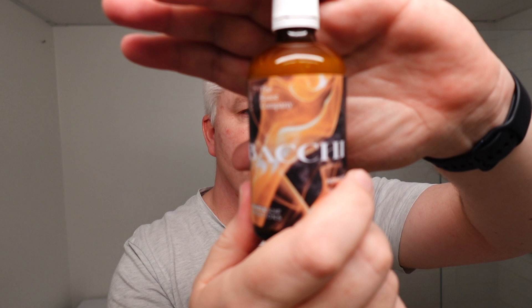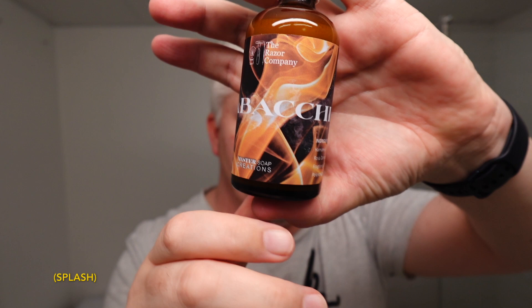I'll do the face washing here, and then I'm looking forward to the splash, to see if that's a little more tobacco forward. Because I don't get much in the soap, and a lot of people say you get the true scent in the splash — that you shouldn't judge a scent by the soap. So here you have it, the Tabachi soap.